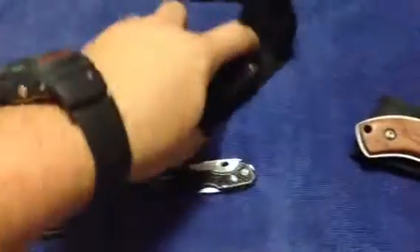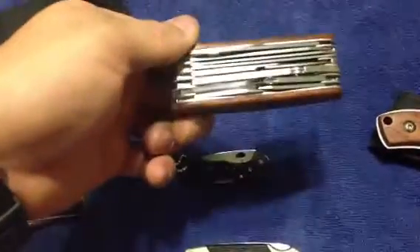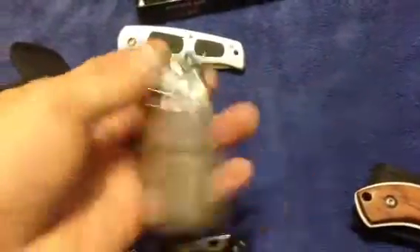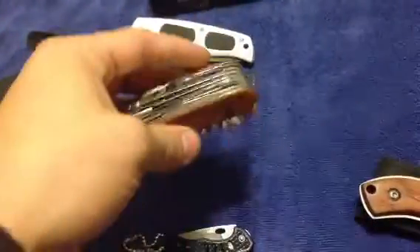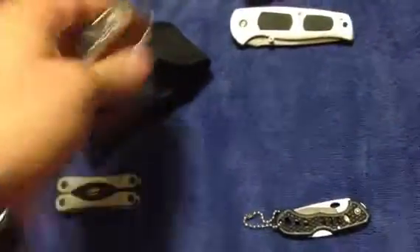Alright guys, thank you for watching. Wait - how could I forget? The best one we have yet: Swiss Army Knife Champ. I did a review on this one. Can't go wrong with a Swiss Army Knife - I actually have four or five Swiss Army Knives, but this is my favorite. I keep it in a pouch on my belt because it's too big to carry on you. Well, that's all of them. Thank you for watching and stay tuned - I have a few more videos coming up. Thank you, bye.